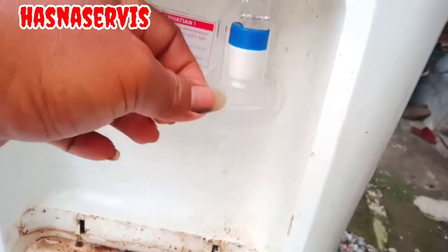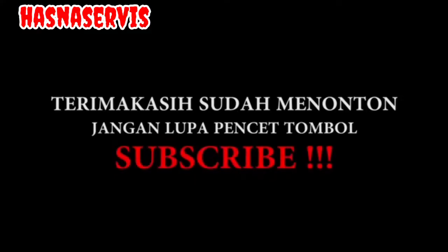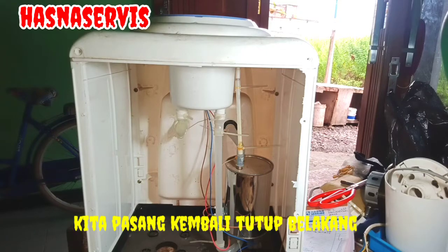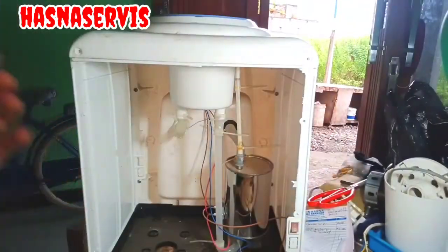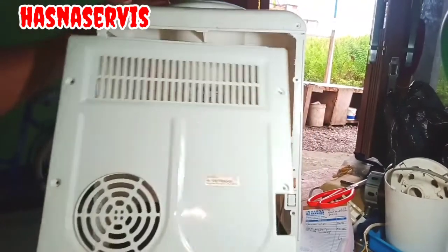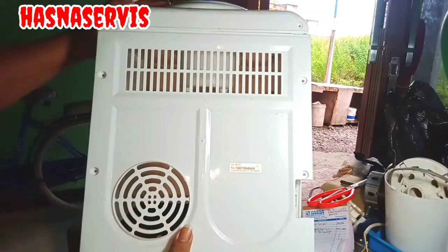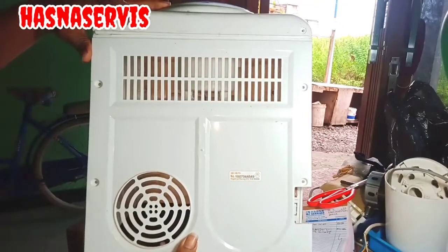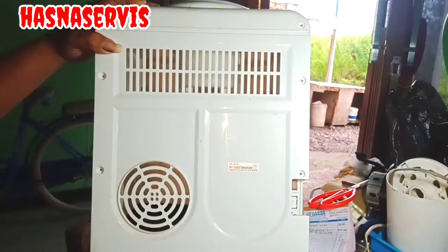Apabila dispenser pemirsa mengalami hal seperti ini, bisa melakukan seperti yang ada di video ini. Dicek dulu selang-selangnya mana saja yang bocor dan rembes. Atau mungkin dicek juga bagian keran dispenser — mungkin saja sealnya ada yang aus.